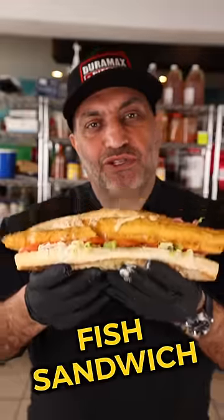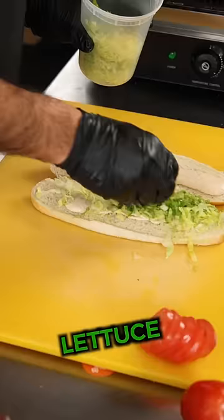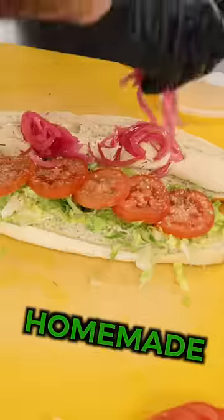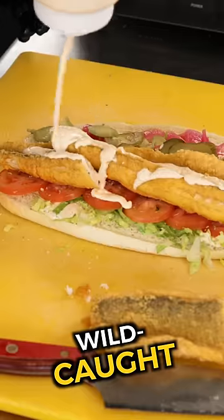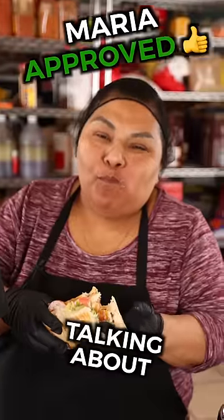Level three, Detroit 75 style fish sandwich. A really good New England style bun, homemade Old Bay tartar sauce, lettuce, really good sliced tomatoes. A little salt on the tomatoes, homemade sweet pickled onions, homemade dill garlic pickles. Perfectly fried wild-caught Lake Erie walleye. A little squeeze of lemon. That's what I'm talking about.